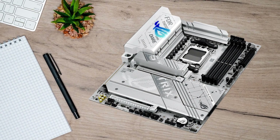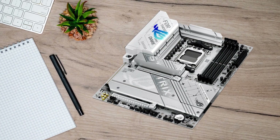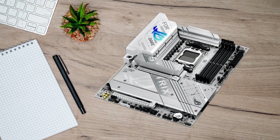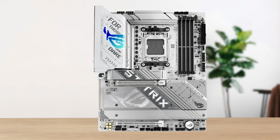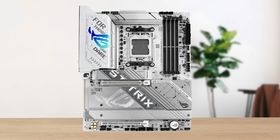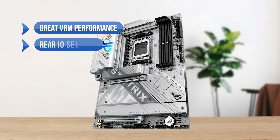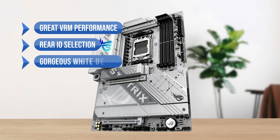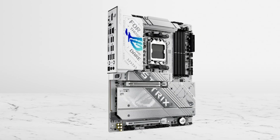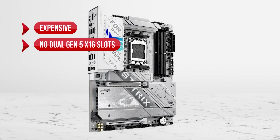However, for those who value hands-on tweaking, build convenience, and great performance without giving up customization, the Gigabyte X870 RS Elite AX is a compelling alternative. To sum up, what I like is the great VRM performance, the rear I/O selection, and the gorgeous white design. On the downside, it's expensive and there are no dual Gen 5 x16 slots.